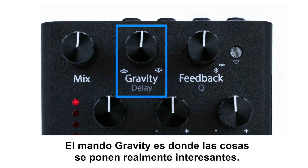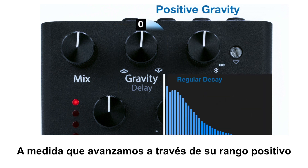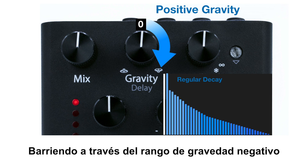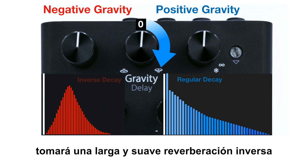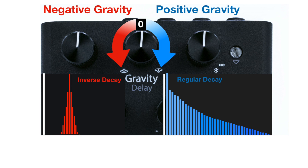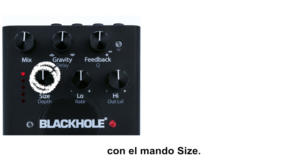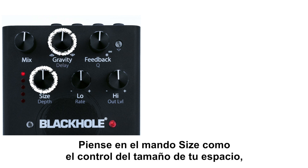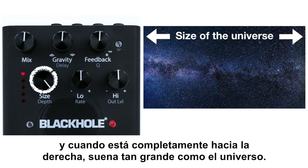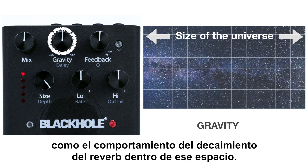The Gravity knob is where things get really interesting. It's split into two decay modes. As we sweep forward through its positive range, we go from a short, dense decay to a very long and smooth decay. Sweeping through the negative gravity range will take a long, smooth reverse reverb and shorten the rise and decay times of its inverse tail. It's important to know that gravity has a symbiotic relationship with the size knob. Think of the size knob as controlling the size of your space — when it's fully clockwise, it sounds as big as the universe. Think of the gravity knob as the behavior of the reverb's decay within that space.